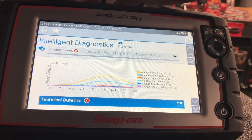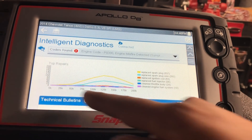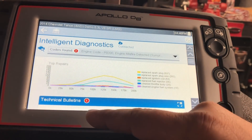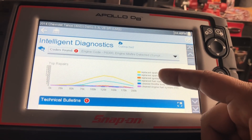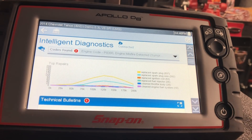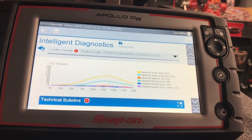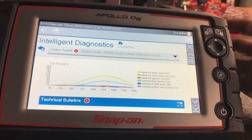This works best when the vehicle is idling and up to temperature. The first thing you get is the most commonly replaced parts for that vehicle, that motor, and that code. The graph shows miles on one axis and top repairs on the other. The yellow line is spark plugs, the bluish line is spark plug wires. That doesn't mean go replace spark plugs right away — it's just giving you a starting point at the top of the diagnostic landing page.